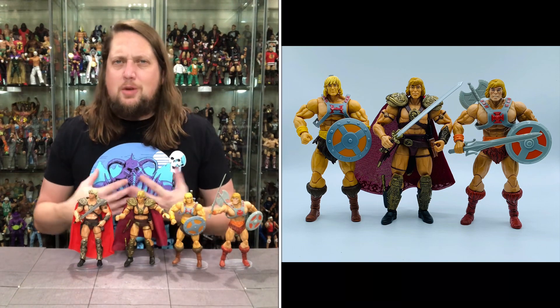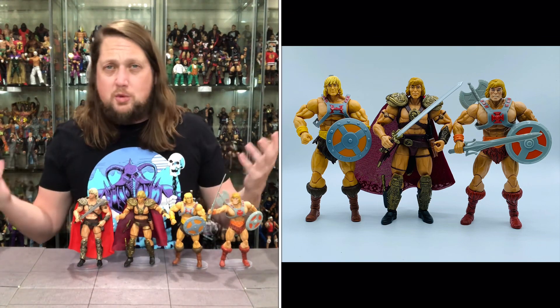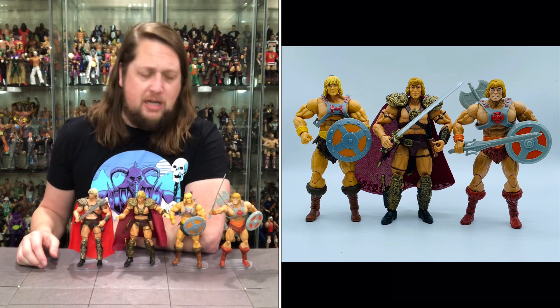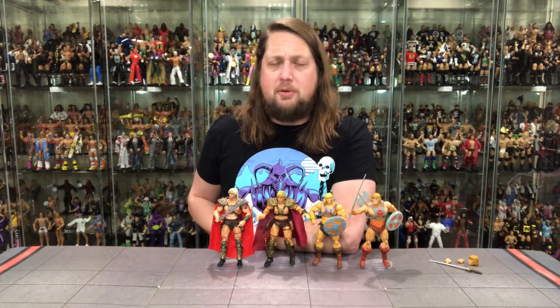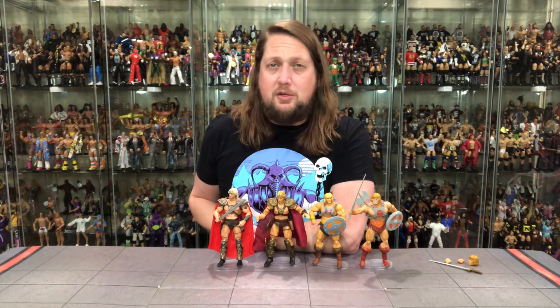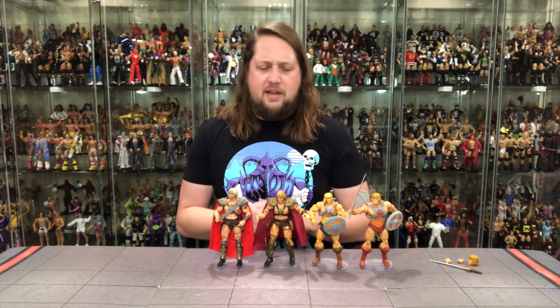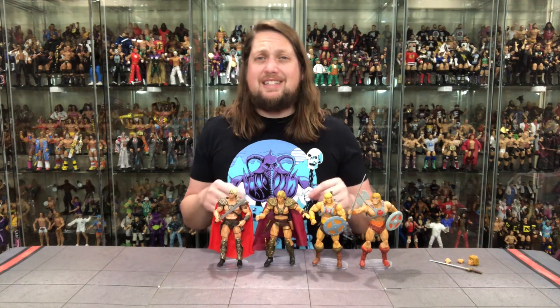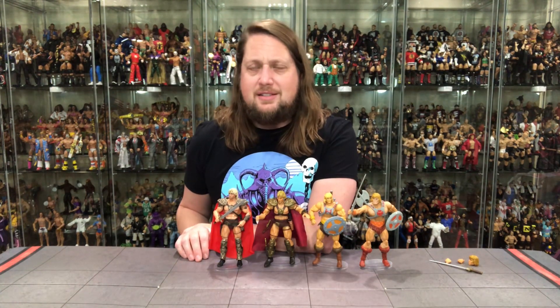I'm interested to hear your thoughts — were you a kid like me that enjoyed the movie just because you were a kid, or were you one of the ones that hated it from the get-go? Let me know in the comments down below, and let me know if you're picking this up or if this is an easy pass for you. It should be hitting Target stores fairly soon, as well as Entertainment Earth. And there's going to be a matching Skeletor, so stay tuned — we'll have that unboxing on the channel sooner than you might imagine. If you made it this far, you might as well like the video and subscribe to the channel, turn on the notification bell — we've got videos every single day.